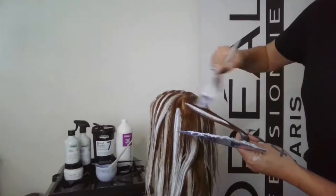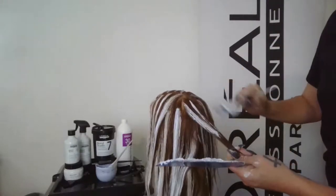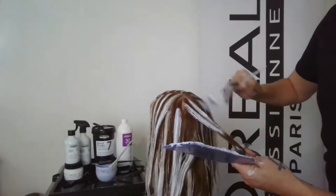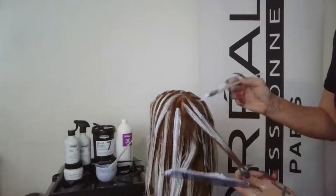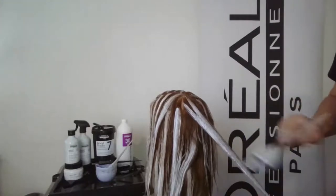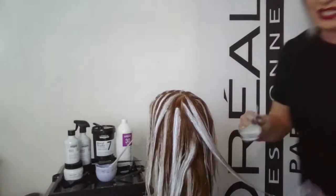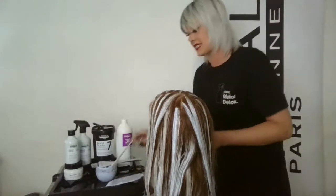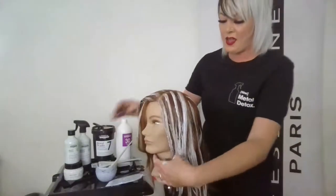Time is money and the smarter we can work the better. In this short amount of time I've done a pre-color treatment called Metal Detox — what that's doing while I'm lightening is protecting the hair, removing the metals, keeping the hair more on tone, and giving up to 87% less breakage than without the product. Metal is coming from all sources — some hair color contains metal, some products contain metal, but all in all metal is coming from our water, even with a water softener.